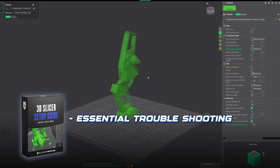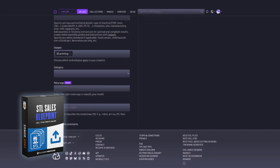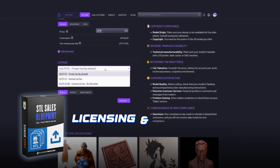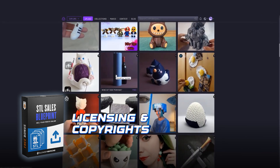We will go over essential troubleshooting as well and loads of practical tips and tricks. Finally, I will run you through the process of selling your STL prints — covering the where, how and why, including tricky stuff like licensing and copyrights, so you won't get banned from any of those websites by dropping something you shouldn't.